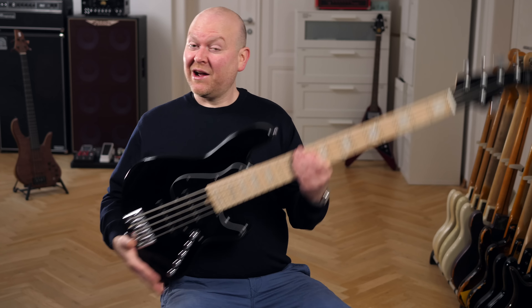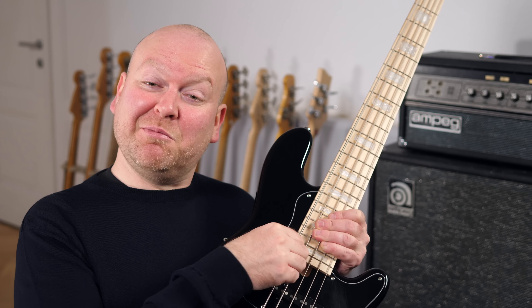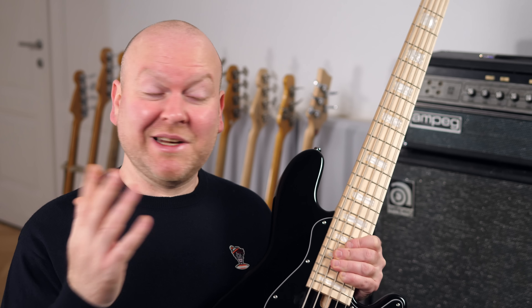Not too long ago we reviewed the Chord Erich NJ-S4 in white on this channel, and today we have the black 5-string version. That means we can put a lot of focus on the B-string, so let's do that.